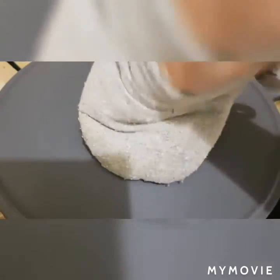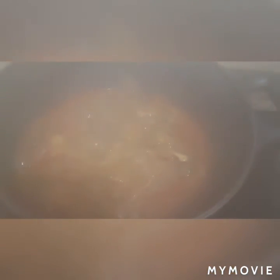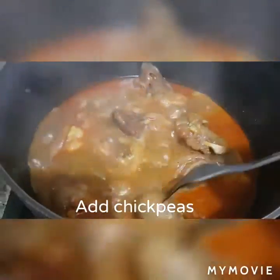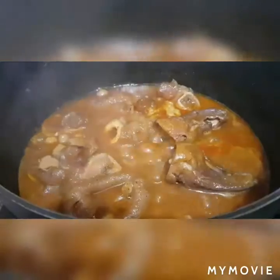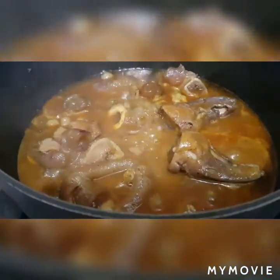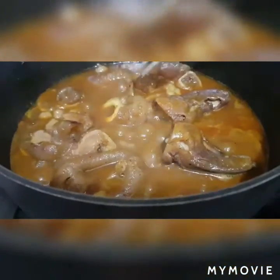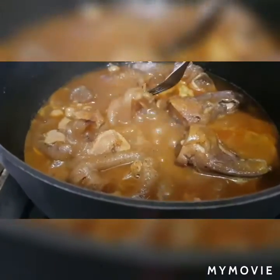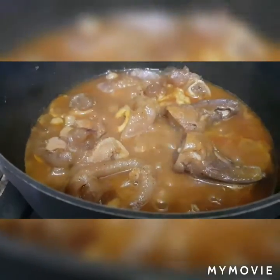Hi guys, after one hour and a half, let's open and check. At this point, we will check our beef. Oh, this is perfect — it's already soft and tender. Now it's ready to serve.